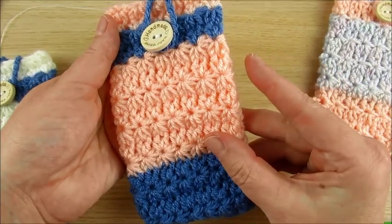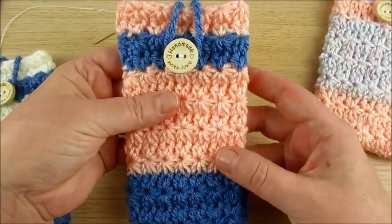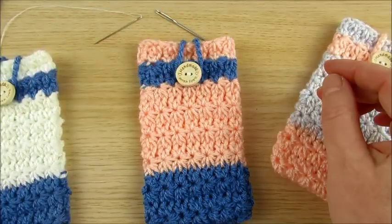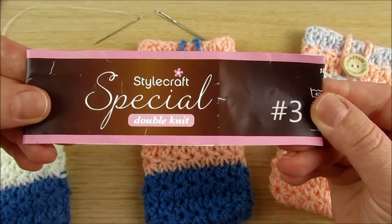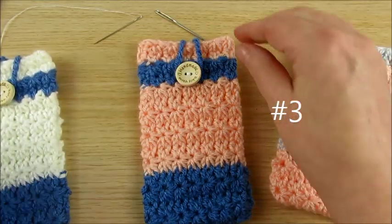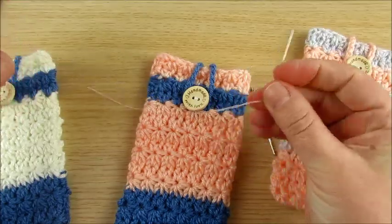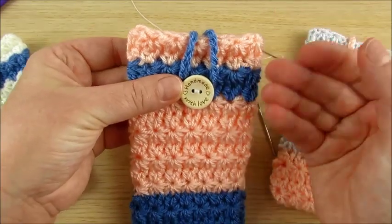For example, if you want a little bit more width. For colors, you can make it in one color or two colors. I made it in two colors to show you how to change colors. I used double knit yarn, number three. You'll also need a yarn needle and a sewing needle for the button. For the button, you can use whatever you like.